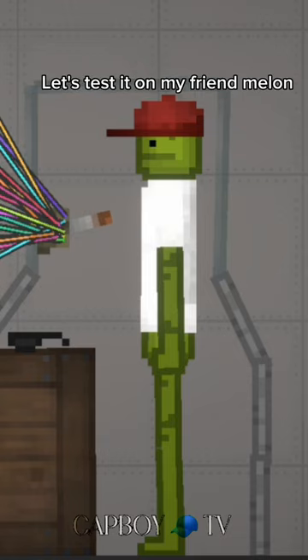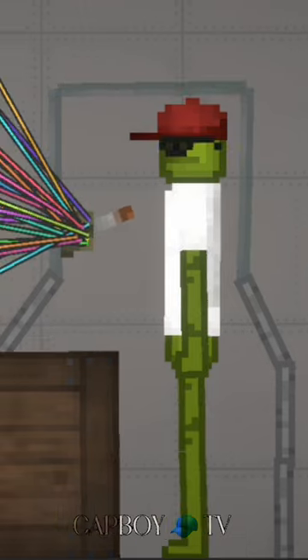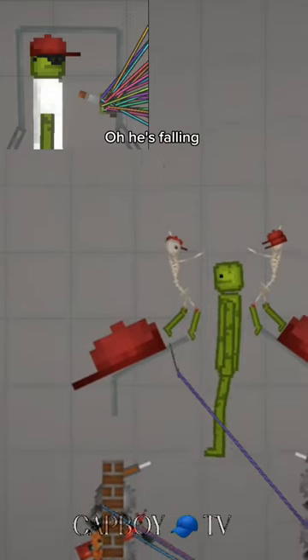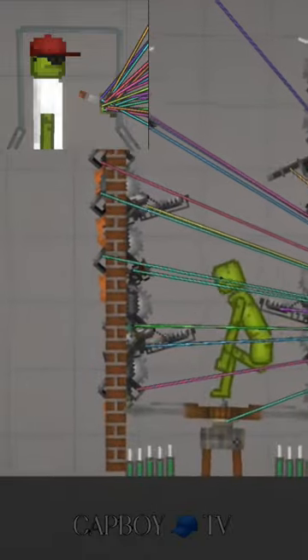Let's test it on my friend Melon. Safety glasses first. He is still processing what has happened. Oh, he's falling. He's okay.